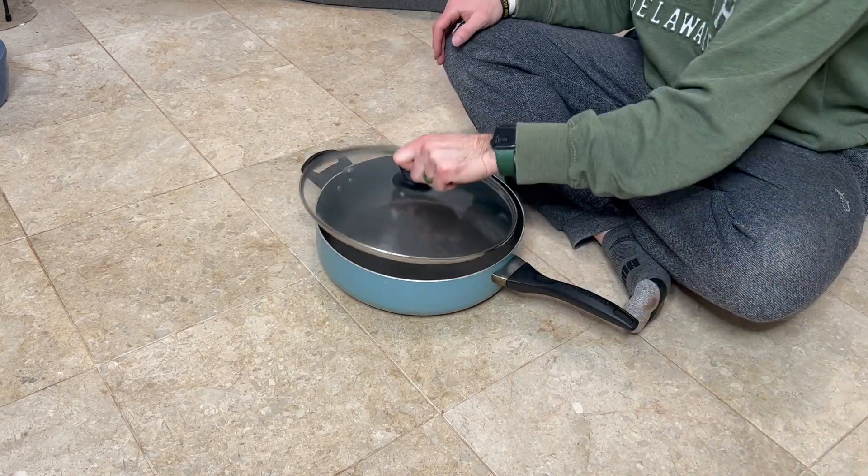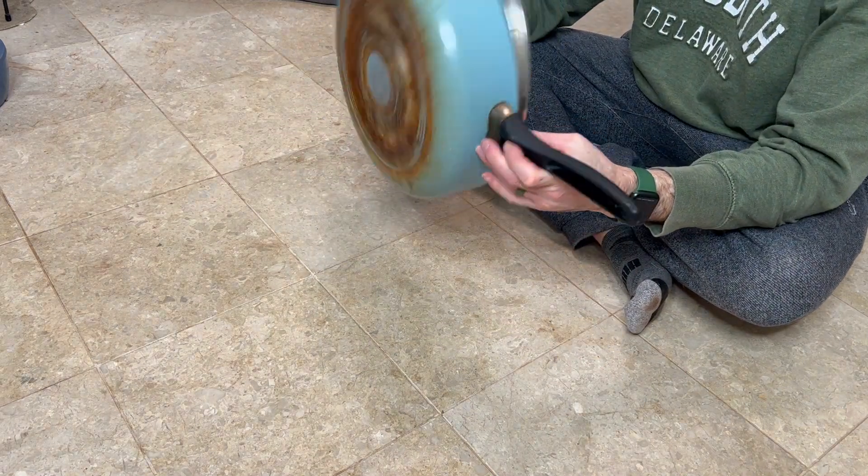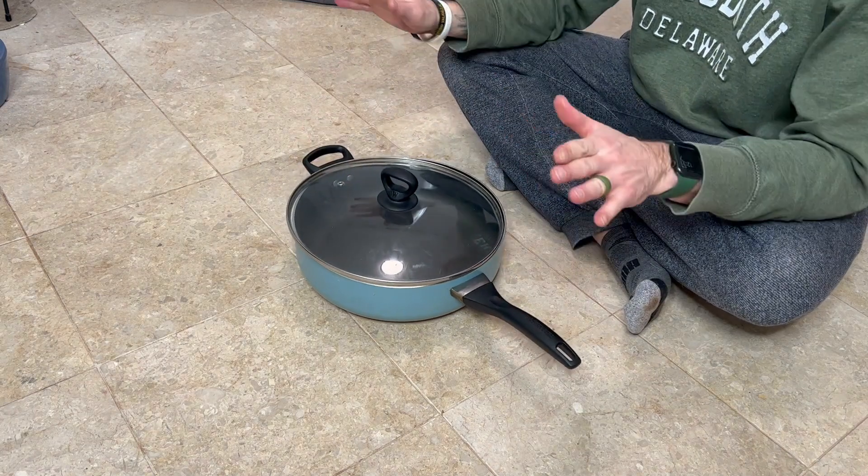When I cook my turkey I just pop the lid back on, grab some oven mitts, and empty the grease out. It works great — love the pan.